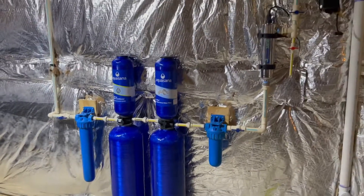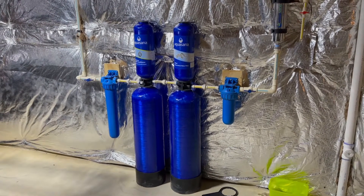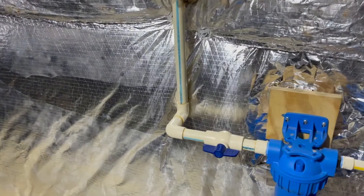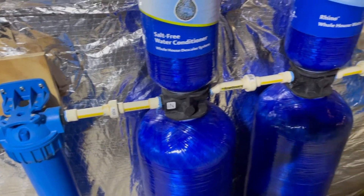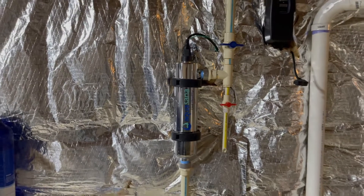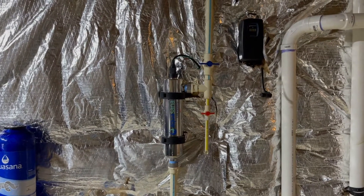So yeah, this system — I don't know what they really claim it does. It may have some carbon in it to make the water taste better. The other issue is this system is restricting the flow in the home. You can see they've got one inch piping in the house — there's one inch CPVC and then it drops down to three quarters. These are fairly small filters, and then it goes back up to one inch.